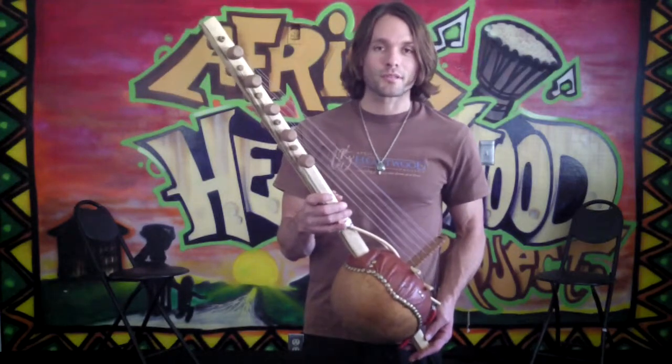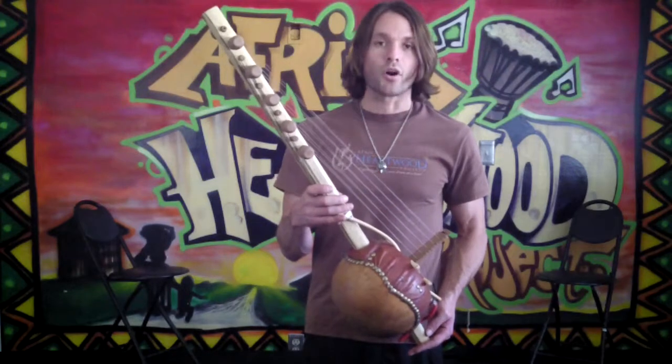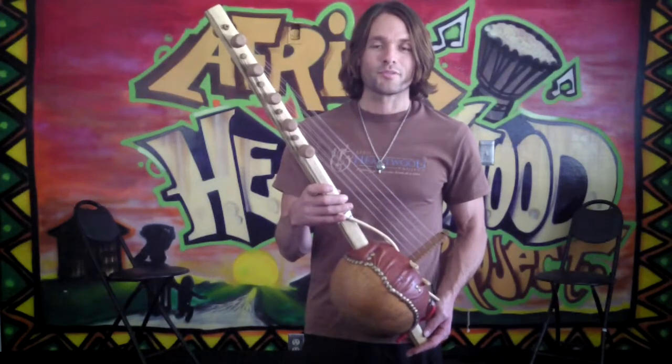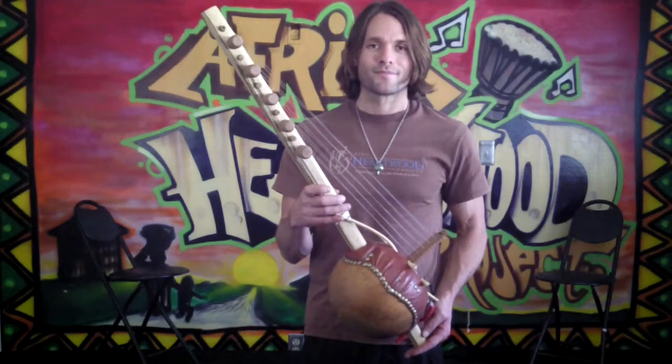To learn more about this instrument, the artisans who made it, and where you can purchase this online or in music stores, please visit our website, AfricaHeartwoodProject.org slash dramas. Thank you.